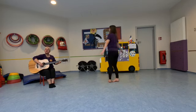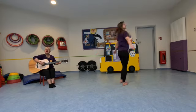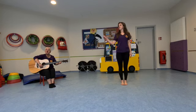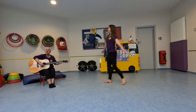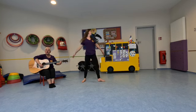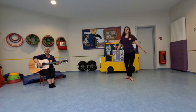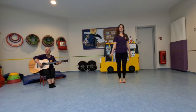Turn. Turn. Turn. Let's all turn together. Turn, turn, turn. Turn this way. Turn, turn that way. Turn, turn all the day. Turn, turn, turn.